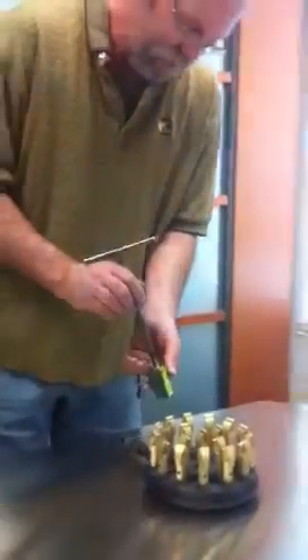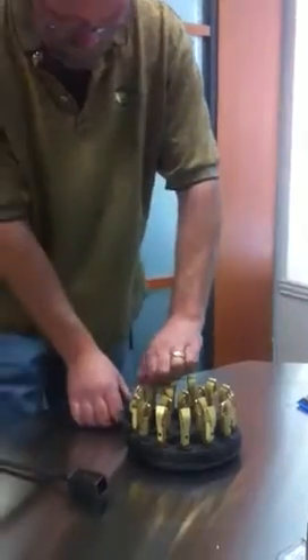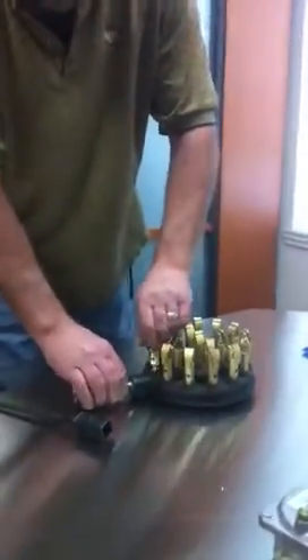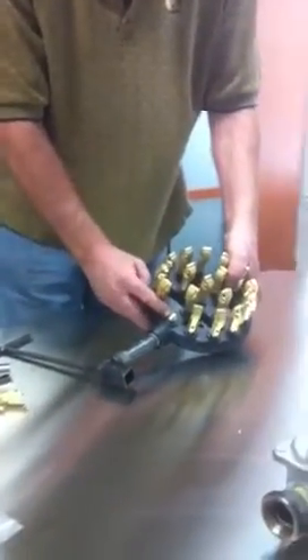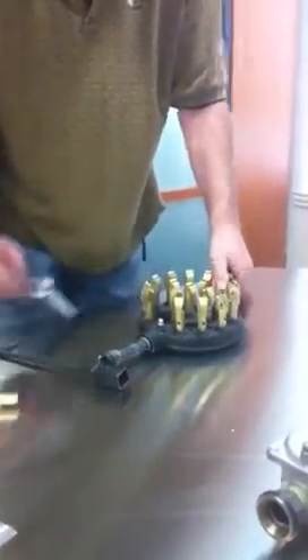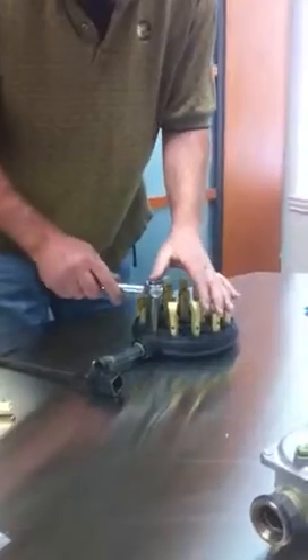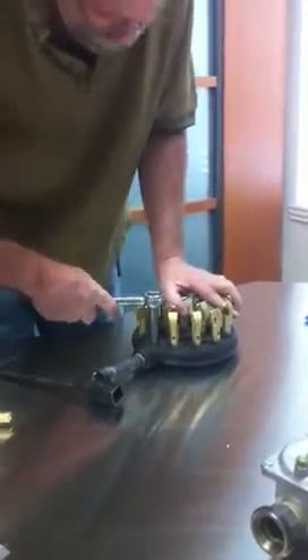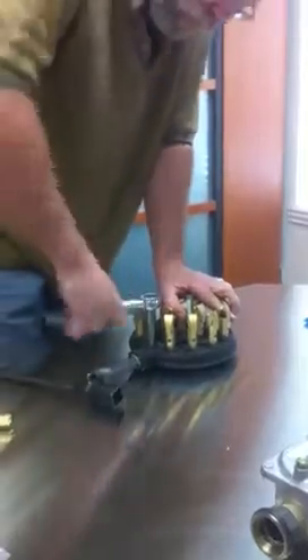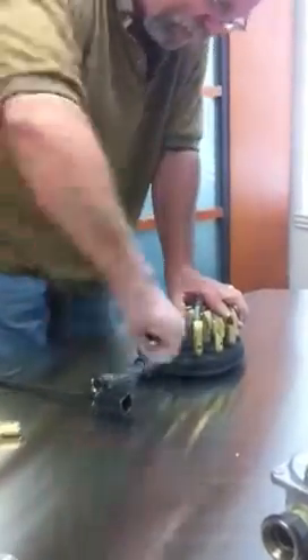Take the duck bill off the burner just by spinning it — you can remove that. That gives you access to the orifice. Once you get access to that orifice, you can take a ratchet, put it on there, and you'll be able to remove the orifice out of the burner itself.